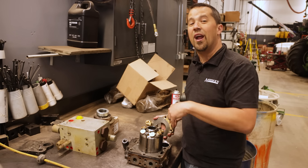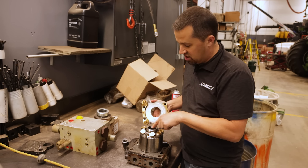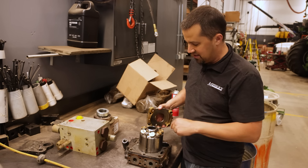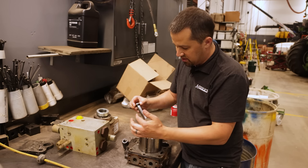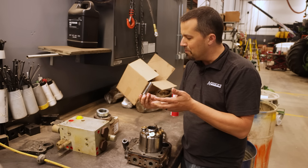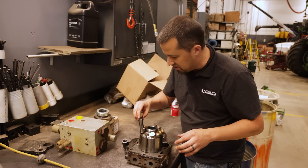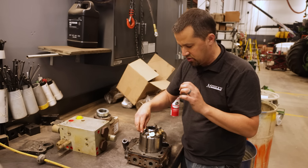This is where using the right hydraulic fluid becomes really important. There's a lot of lubrication needed here — these brass pieces against this surface, and also lubrication between the plungers themselves, which rely upon that hydraulic fluid to lubricate them. The tolerances in here are just so, so tight.